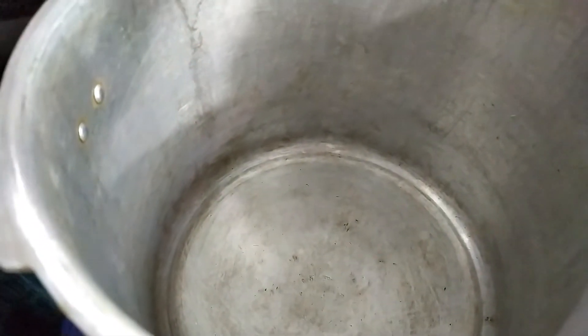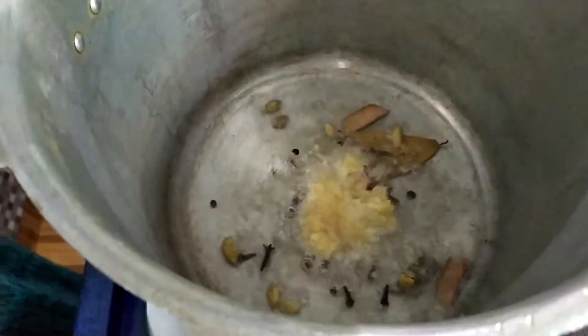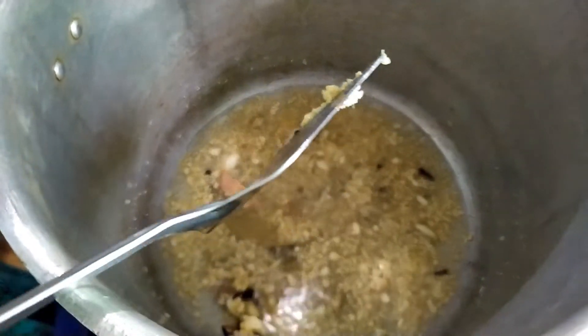I put the whole oil in the pot. I put the oil in the pot.